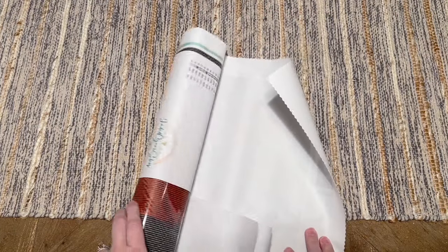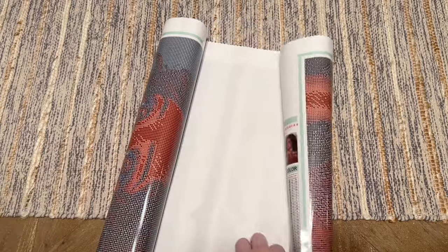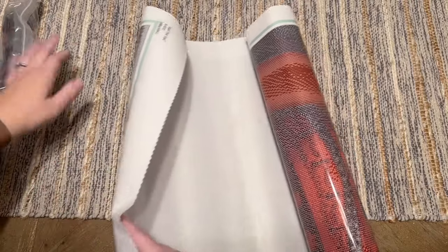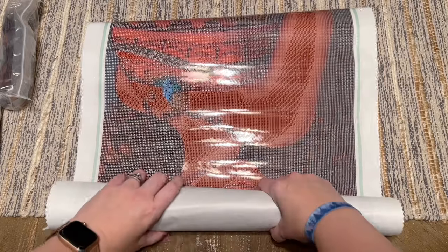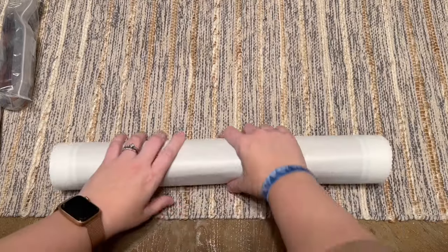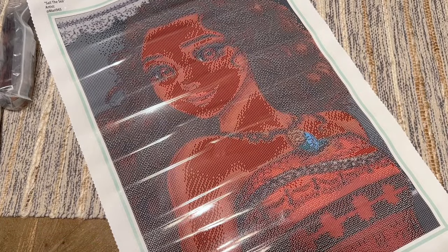Another thing that would probably be helpful to know, just so you know what to expect going in, is that typically Jaded Gem Shop kits are heavily confetti-heavy. They do go in and do some touch-ups by hand to take away some unnecessary confetti, but in general compared to other companies you might find that Jaded Gem Shop's kits are a little higher on the confetti side. I tend to really like that style, especially with the artwork that Jaded Gem Shop carries.